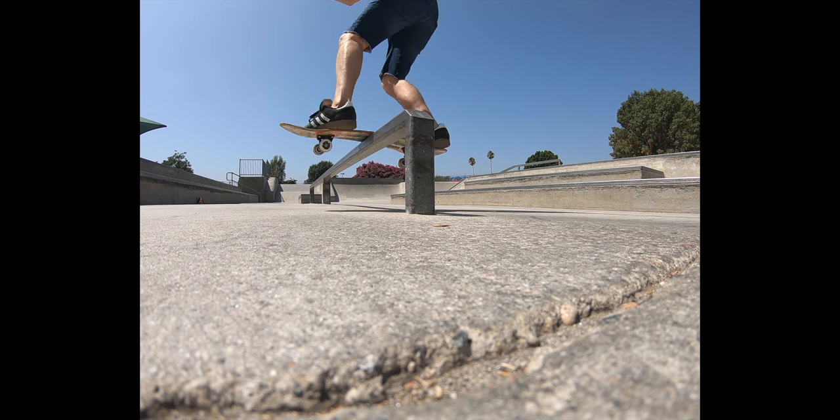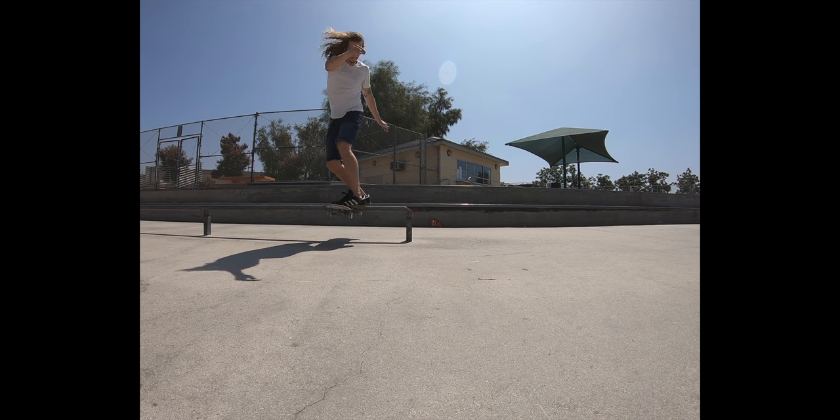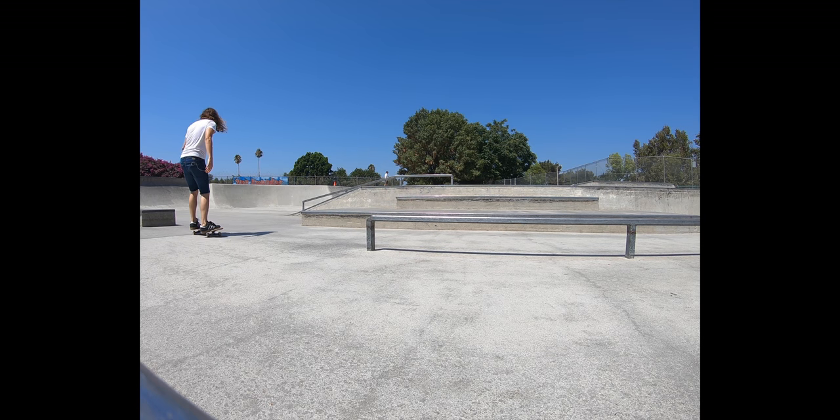To get started, make sure you can frontside board slide and backside 50-50. This trick is a combination of the two. The backside lip slide is just like a frontside board slide, but done from the other side of the rail. Start by trying this trick with a small amount of speed.